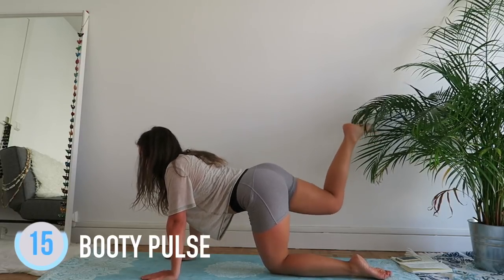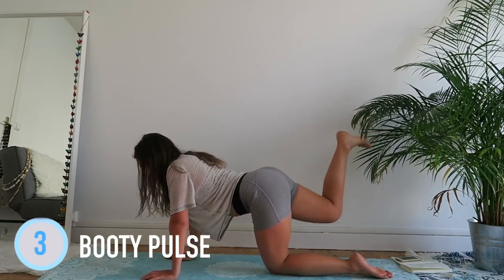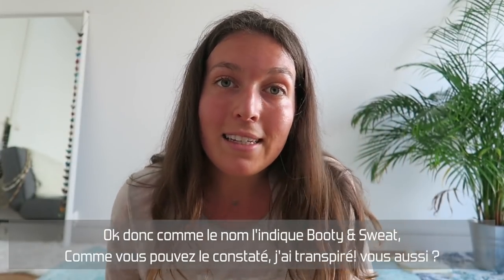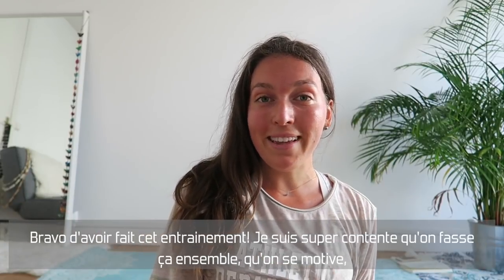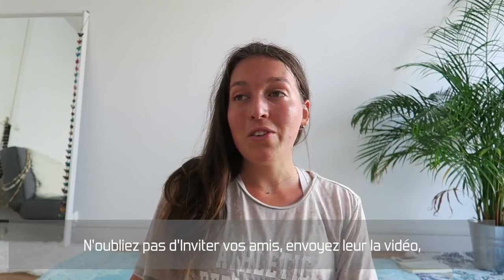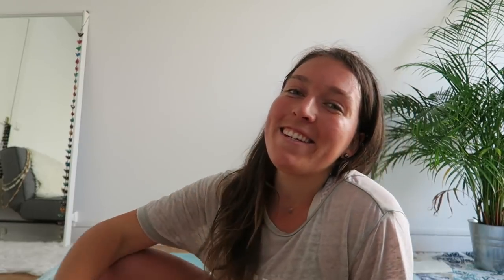If you haven't sweated enough, vous pouvez reprendre ces entraînements — you can do it again if you feel it wasn't enough. And done! So that was the booty and sweat workout. As you can see, I sweated — I hope you too! Congratulations for joining in. Don't forget to invite your friends and send them the videos. Make sure you're tuning in tomorrow for an epic plank challenge. See you guys!